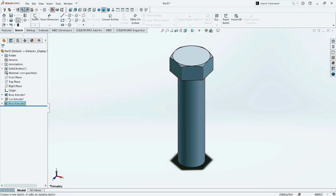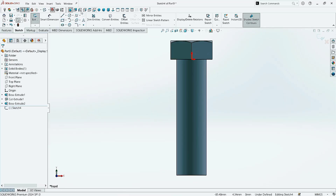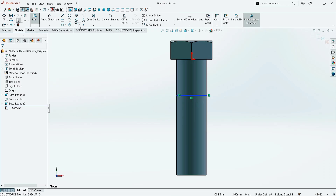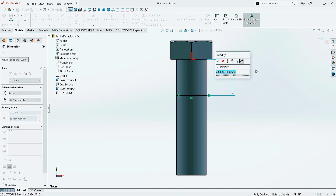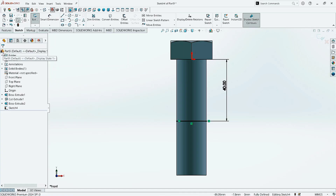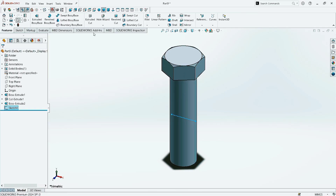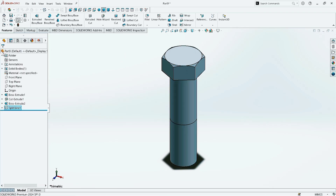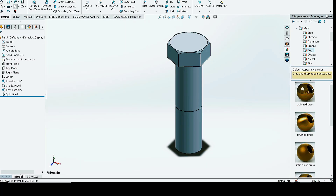Now go to Sketch, click on Sketch, click here and select the Front Plane. Make it normal. Click on Line command and draw a line from here to this line. Now go to Smart Dimension and give the distance between these lines as 10 mm. Then take the distance between these lines as 50 mm. Now go to Appearance, click on Metal, click on Brass, and select Brushed Brass.